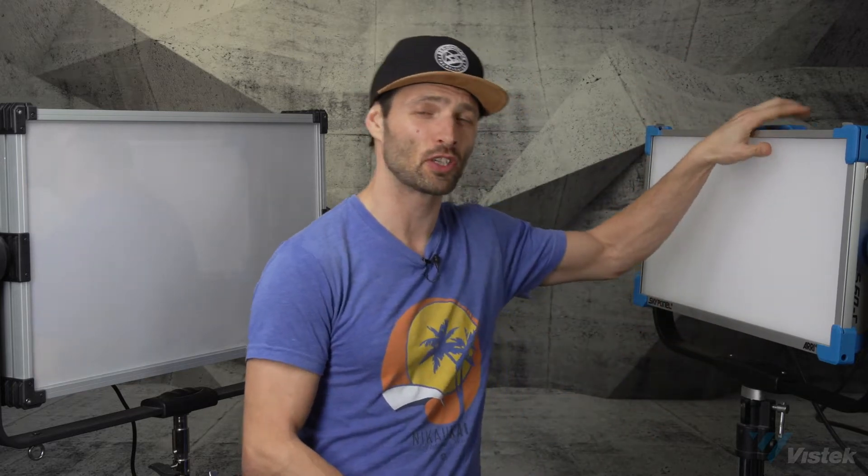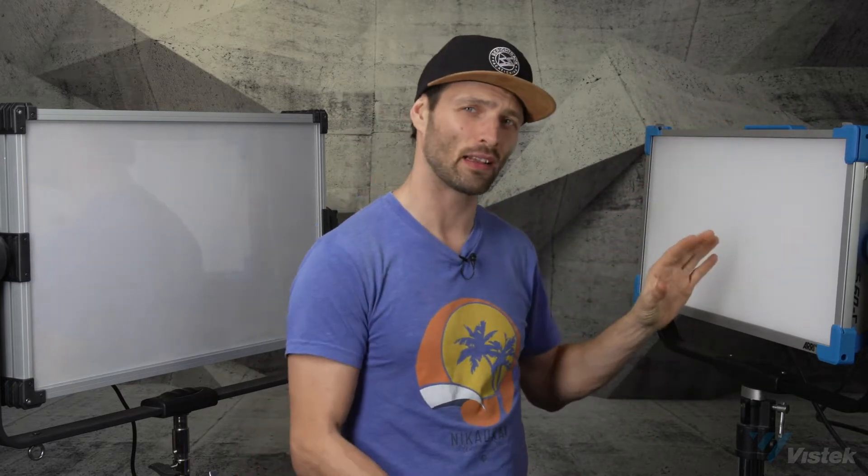Hey everyone, welcome to this week's weekly crop. This week we are talking about some studio panel lights, and in particular the G260 from LED Go, which is a full RGB studio panel light. In another video we did the S150, which was just basically a tungsten to daylight, but this one's got full RGB, and so it actually makes it very comparable in a lot of ways to the RE SkyPanel S60C, which is also a fully RGB studio panel light.